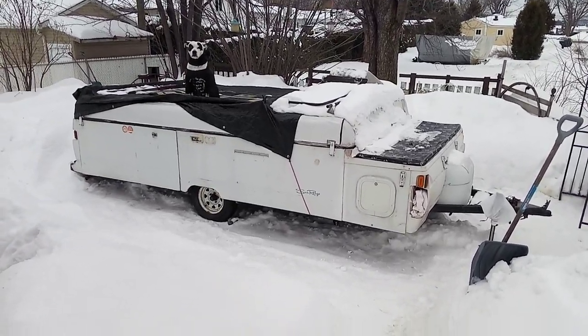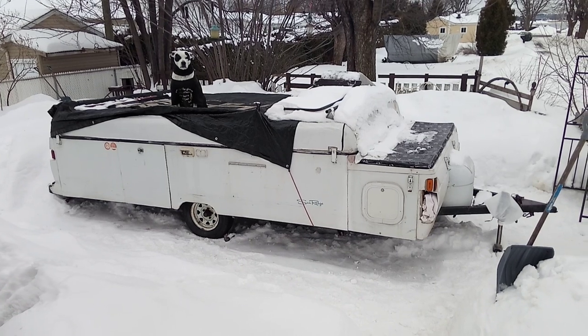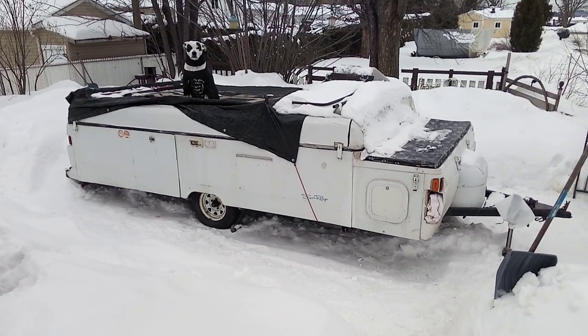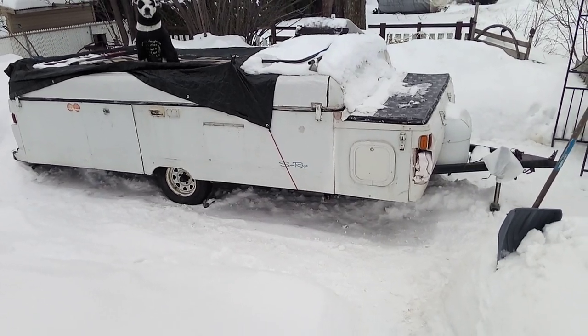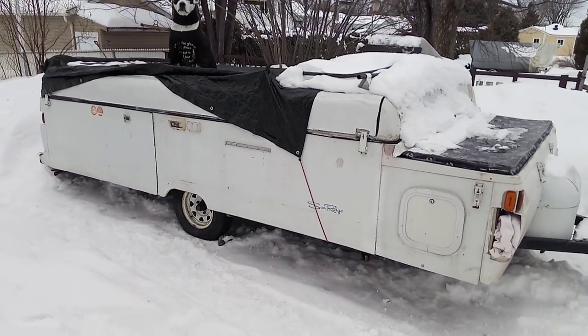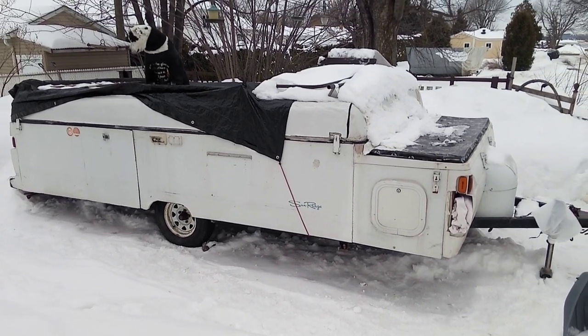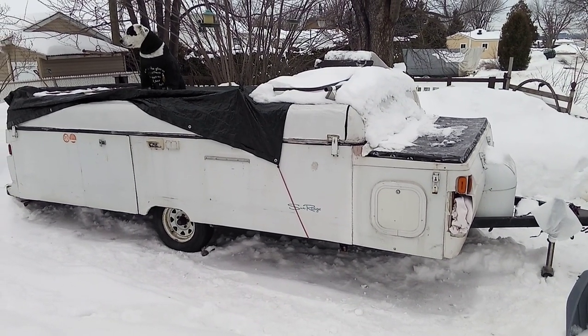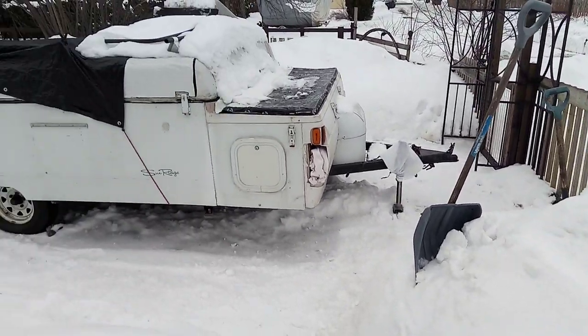Welcome from Canada. I just bought a Coleman Fleetwood Sunridge. I don't know exactly how long it is — I measured it and all opened up it should come out to almost 25 feet. I paid $500 for it about two weeks ago and shoveled like crazy just to bring it into the yard.